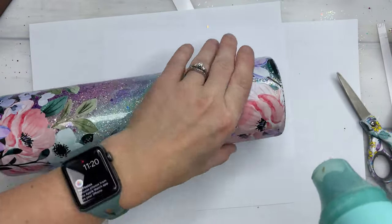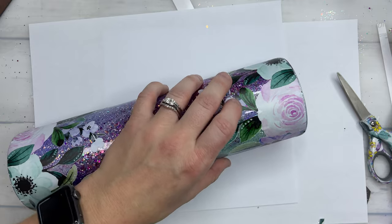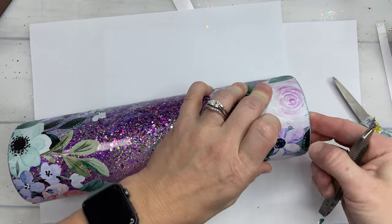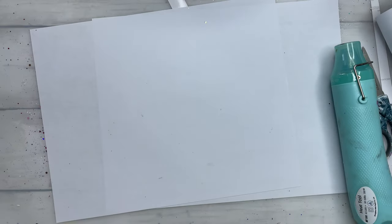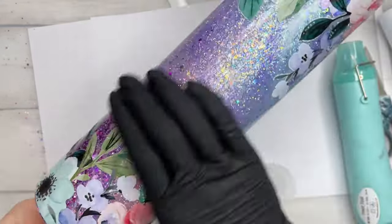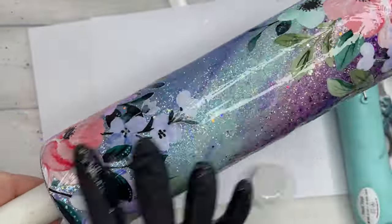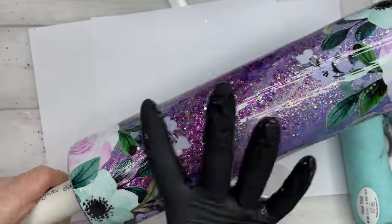If you have any lifting, just take your heat gun on a low heat setting, heat that vinyl up just a little bit, and press down really gently with your finger and it will stay put. Any bubbles that you may get underneath your vinyl, just pop them with a craft knife and press it out. I usually give it just a little bit to sit to make sure they're not going to lift again before I go in with my final layers of epoxy. I am going to add a decal, and since I'm not using a textured vinyl, I'm going to put a layer of epoxy on, add on my decals, and then finish with two layers of epoxy.